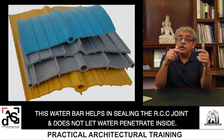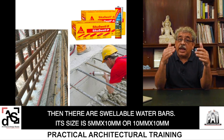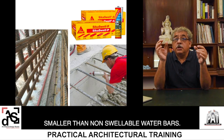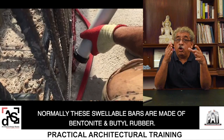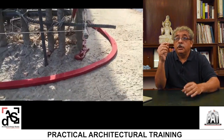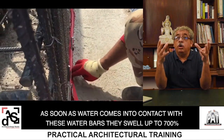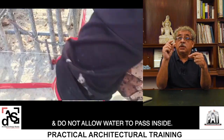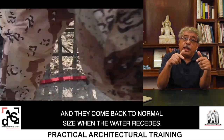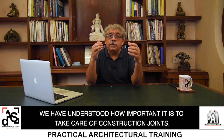The non-swellable water bar does not let water penetrate inside. Then there are swellable water bars — their size is very small, 5mm x 10mm or 10mm x 10mm, smaller than non-swellable water bars. Normally these swellable bars are made of bentonite and butyl rubber. As soon as water comes into contact with these water bars, they swell up to almost 700 percent of their original size and do not allow water to pass through that joint. They return to normal size when the water recedes.